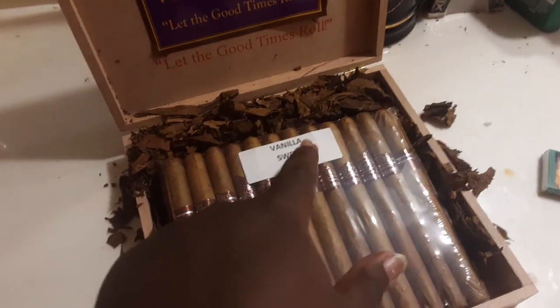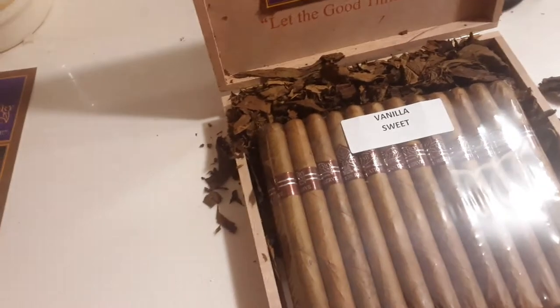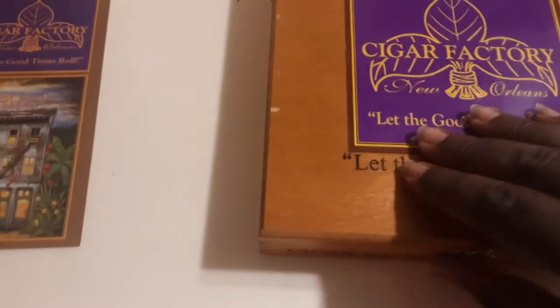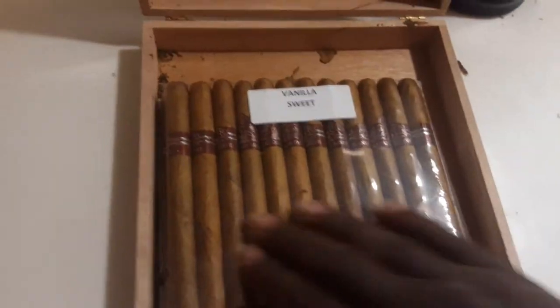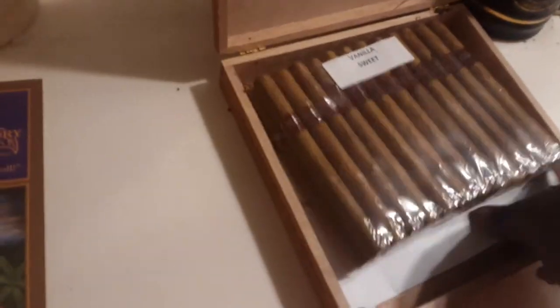Sweet — that's the flavor. They're panatelas, flavored sweet vanilla. I opened it up and that's how it looks, that's how it is.